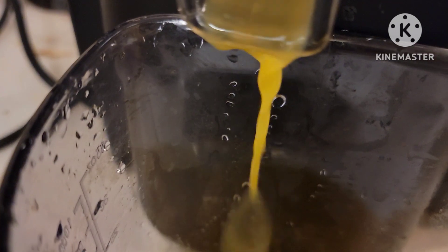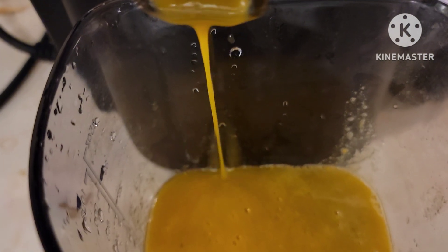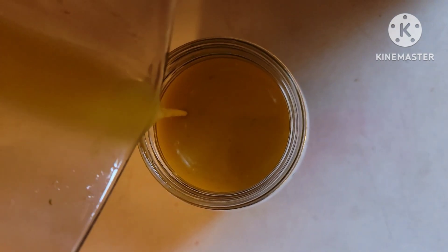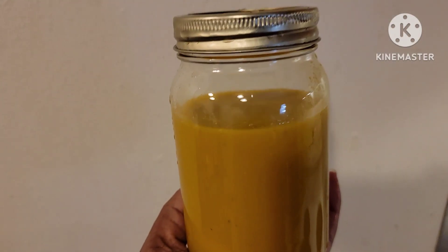Slice and dice, let's go. Now we're gonna watch the juicer do its job. I'm gonna stir it up. There you have it — let's put it in the refrigerator.